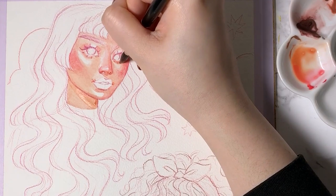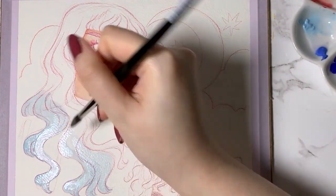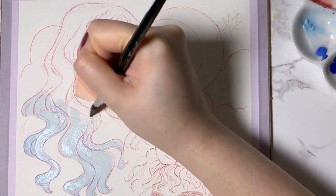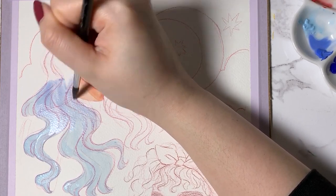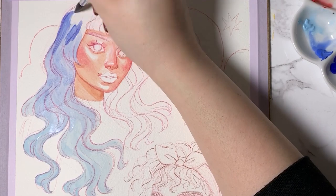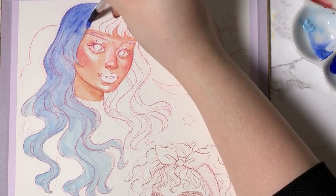For the hair, I thought I'd take advantage of all the different blues in this set, so I used the light blue, dolphin blue and royal blue to achieve the gradient in her hair. Then I went ahead and used the royal blue for her features, which I thought made for an interesting contrast against her skin, and I had used the ultramarine for her shirt.